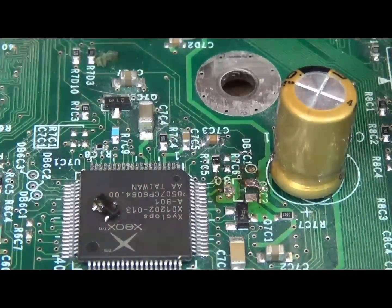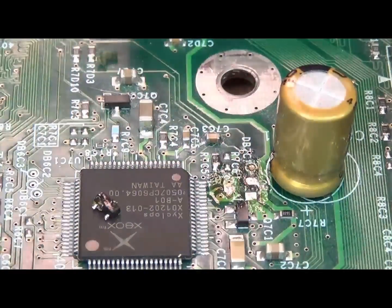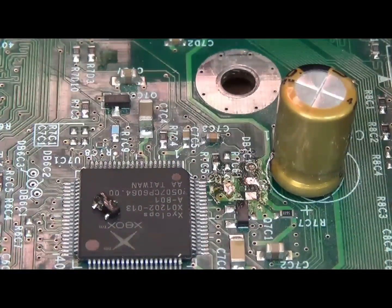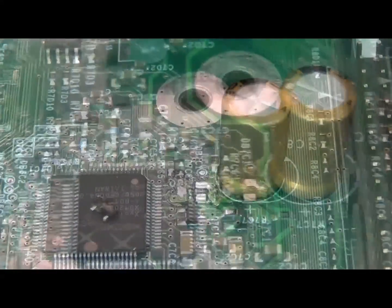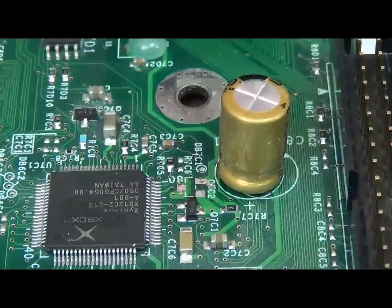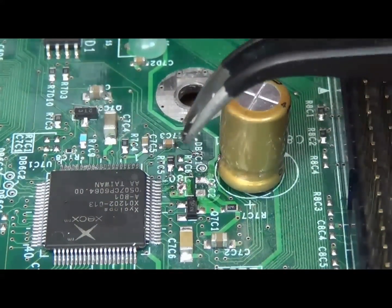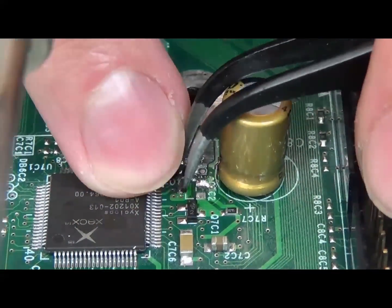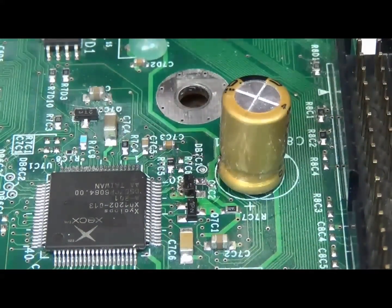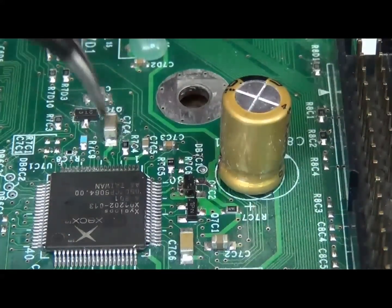I'm going to clean this out with some isopropyl alcohol, and then we'll stick a new one on. I'm ready to install the transistor — I actually did this already but I wasn't recording, so I'm doing it again. Amateur mistake. First thing to do is line up the transistor.